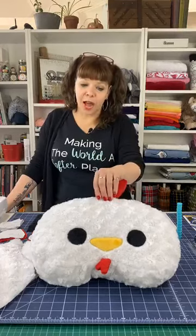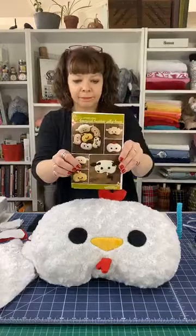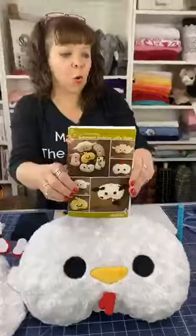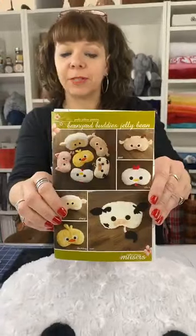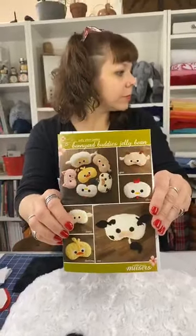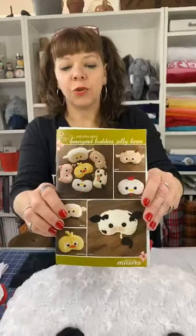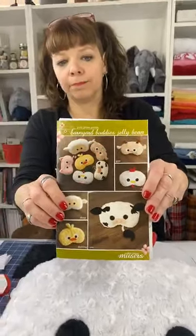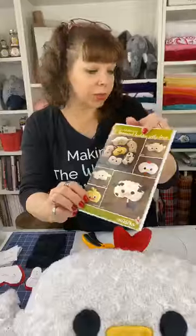Today we're working on this little chick pattern from McKay Manor Musers' Jelly Bean Faces Pillow — Barnyard Buddies Jelly Bean is what they call it. She has a whole bunch of variations on a theme: they're all this basic shape with different animals. She also has a mythical beasts version with a unicorn, yeti, and more. You can find all her patterns at mckaymanormusers.com. Most have PDF versions, including this one.